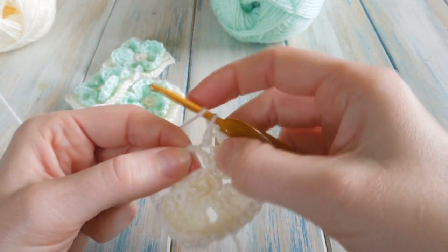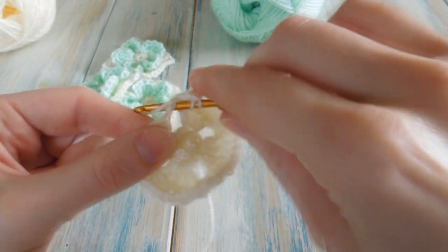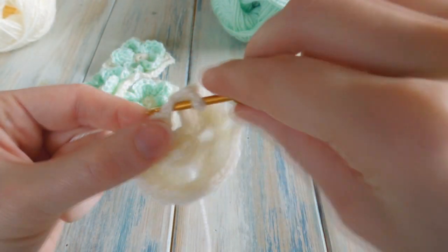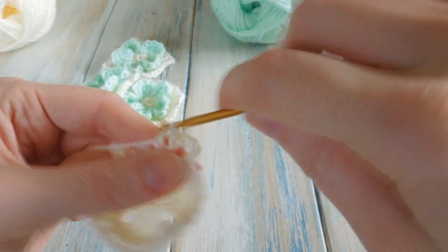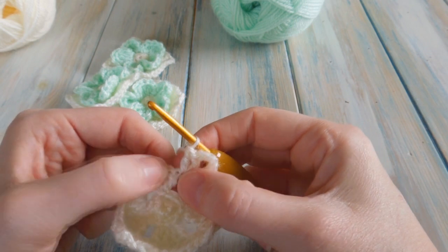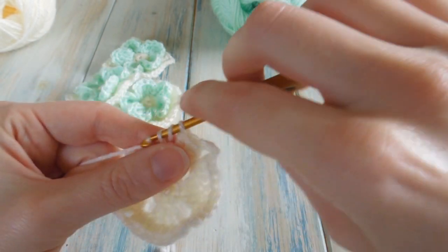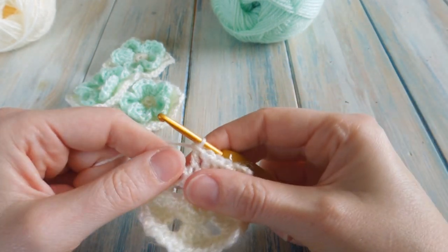For the last corner, do two double crochets in our two-chain space — one and two — then chain four: one, two, three, four. Then two double crochets again in our big two-chain space — one and two. Then do one double crochet in the next three stitches — find that one on the corner first: one, two, and three. But we're short a few stitches.